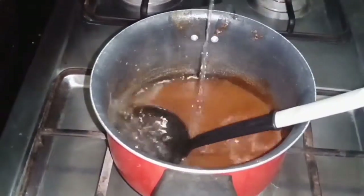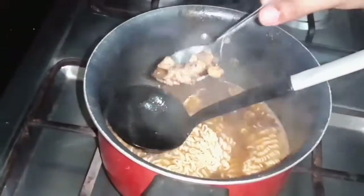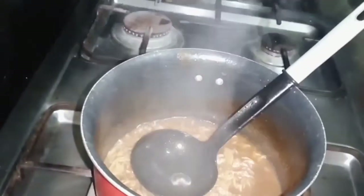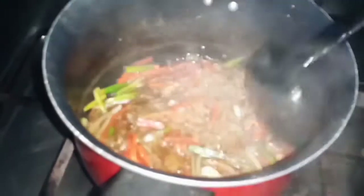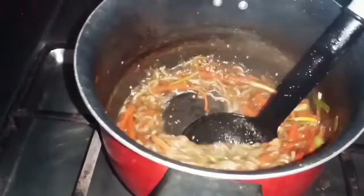Let's bring it to a boil. Once boiling, we add the third portion of chicken and put it in the middle. We add green onions and green beans for garnish at the end.